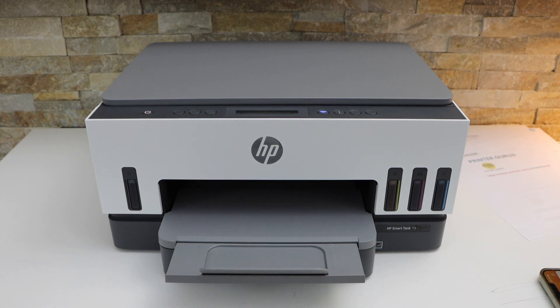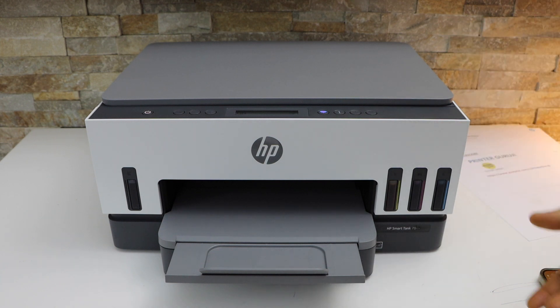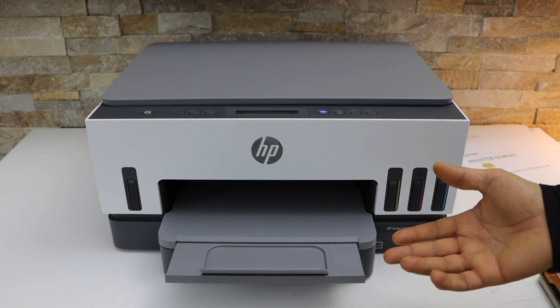In today's video I'm going to show you how to do the scanning of multiple pages and save it as a single PDF file with your HP Smart Tank 7005 printer.